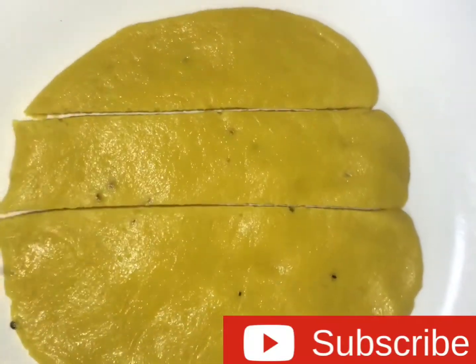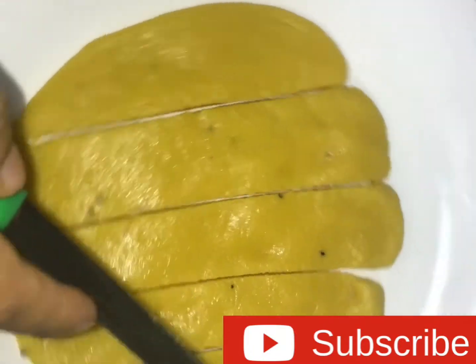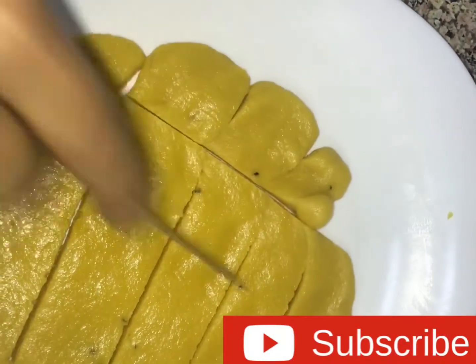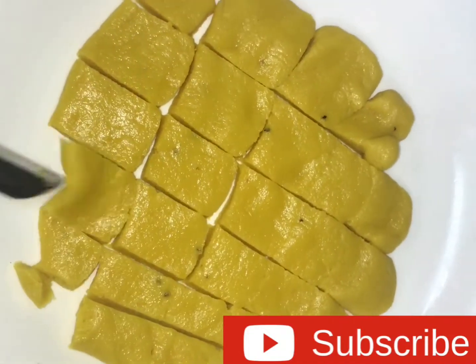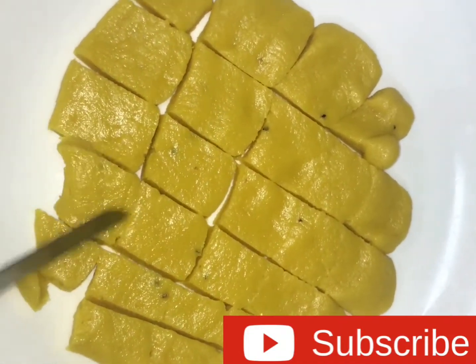We cut it for the cut. We cut from the cut. The cut is cut from the cut.